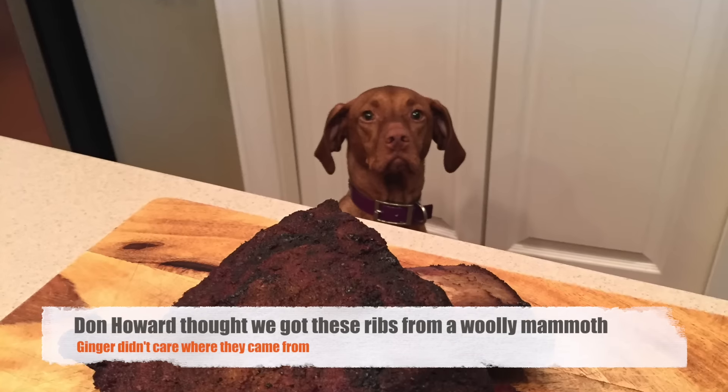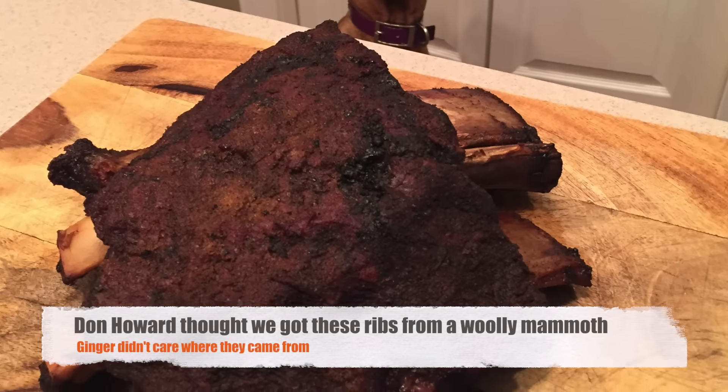Hey, welcome back to Beer Drinkers. Today we're going to teach you how to make some amazing beef ribs. These things are so tasty and so tender, you're going to absolutely love them. We're using short ribs.